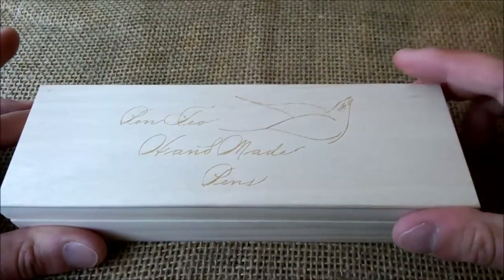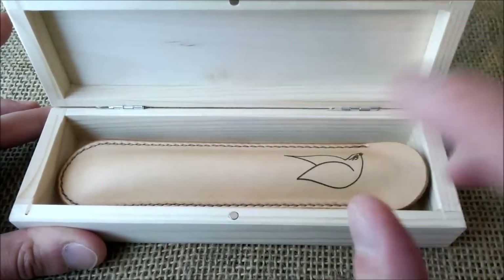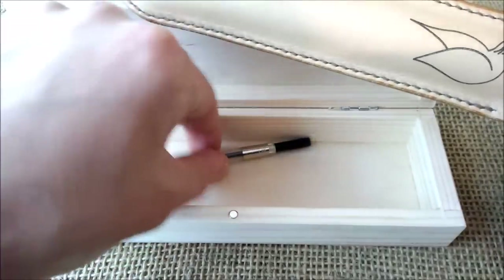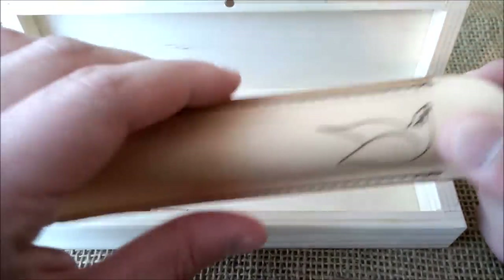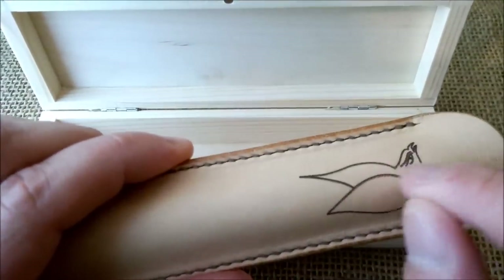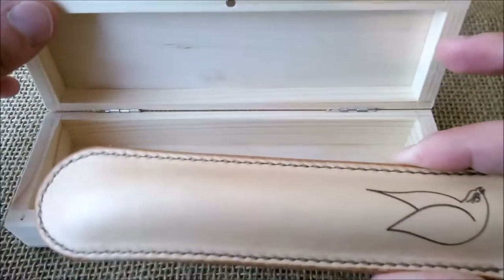The pen arrives in a box made of wood with a magnet to close, and the pen comes with a converter — an international converter — and also this leather sleeve with a laser engraved bird that's similar to the one on the top of the cap.